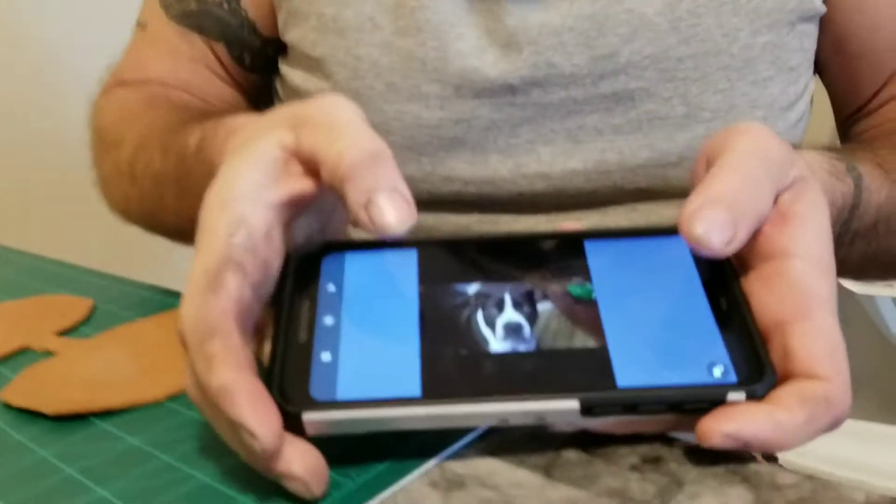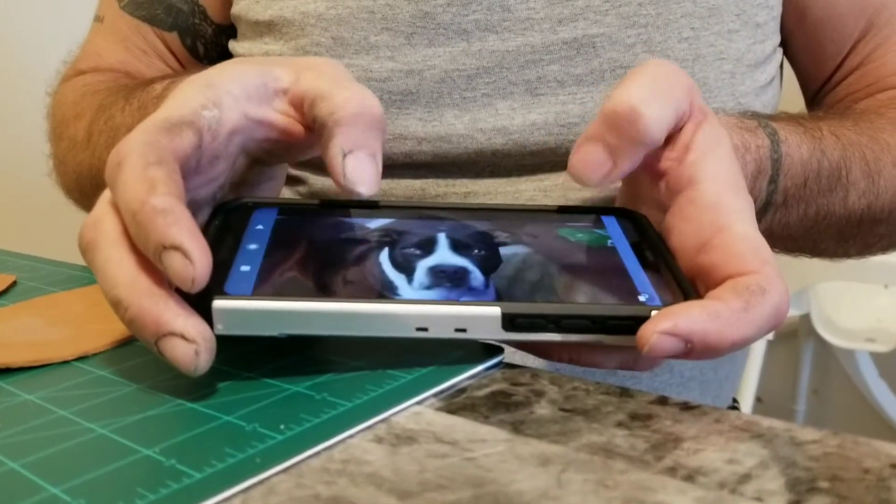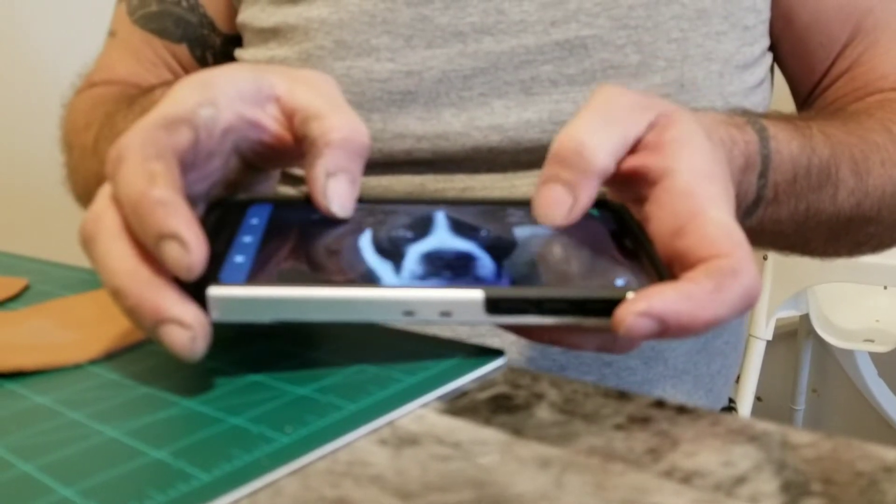I'm going to show you this Paper Copy app. I'm borrowing my grandson's phone. As you can see here, I have a picture of my dog, Buddy. With this Paper Copy app, you can move it, enlarge it, wherever you want, center it.